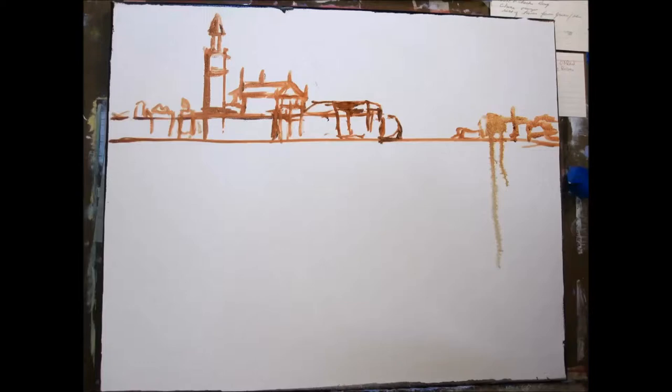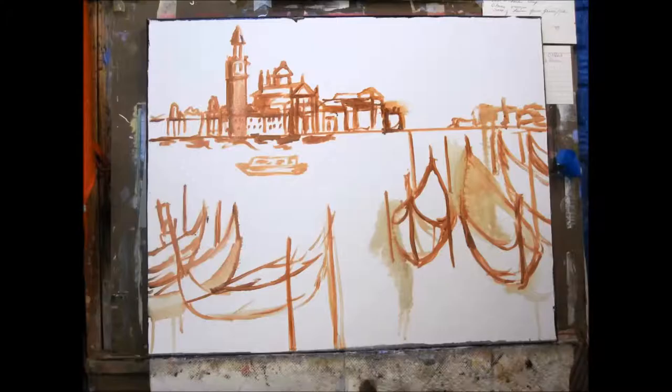Hi, this is Delilah with Art by Delilah and I have a passion for painting. Today we're going to Venice without ever leaving the studio. That is the greatest thing about being an artist — you take your brushes and your imagination and you can fly around the world.